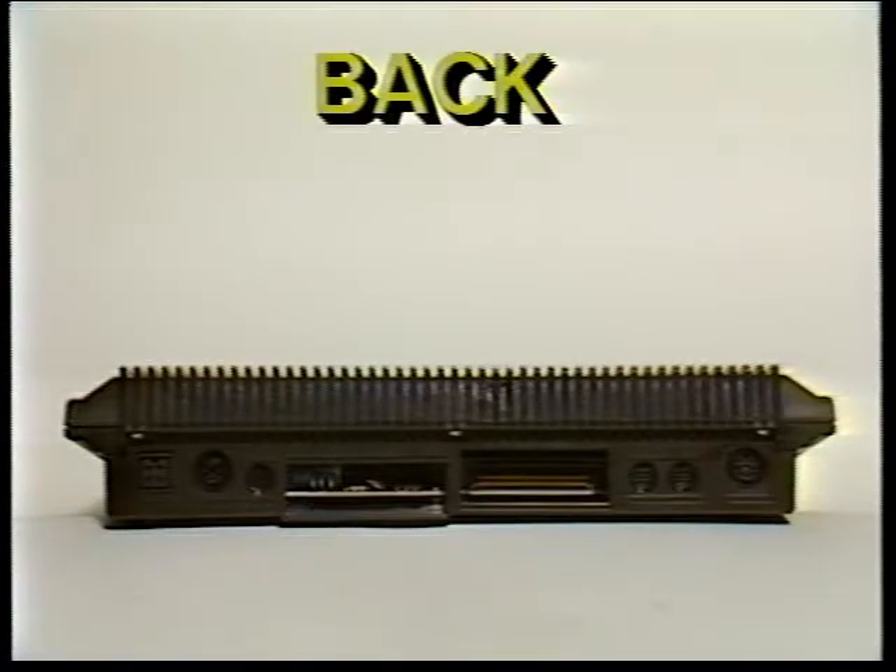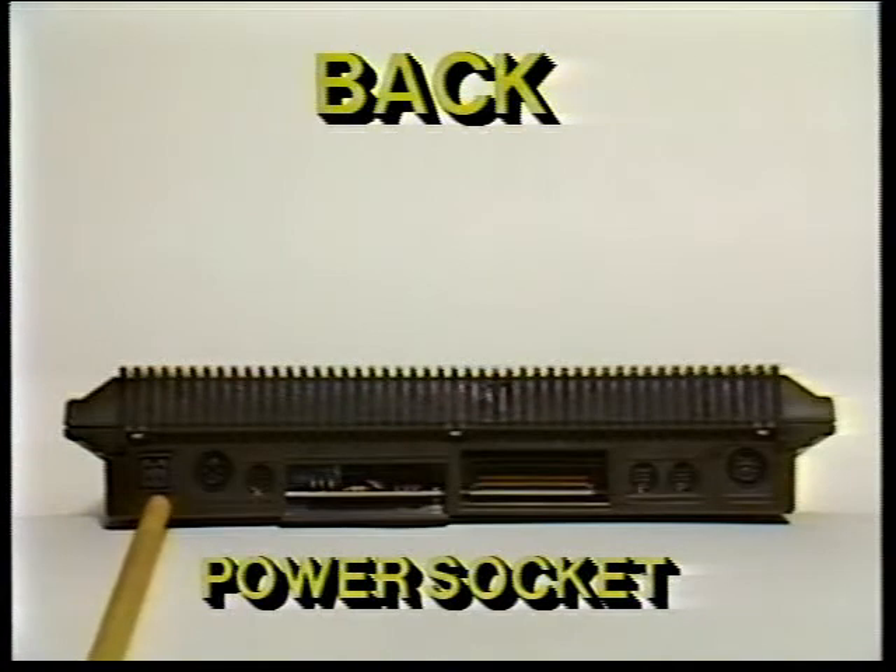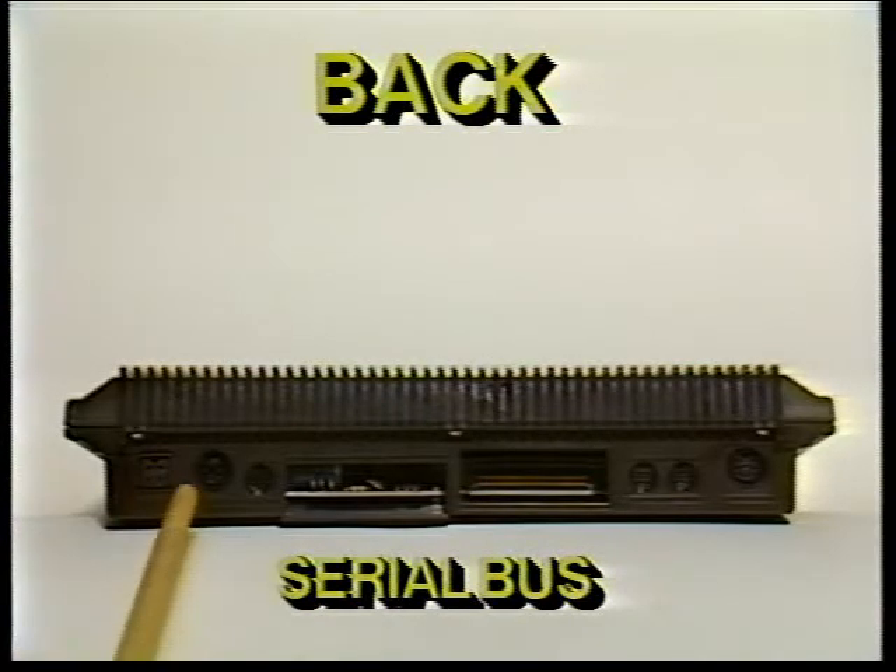Now let's look at the back of your computer. The sockets on the back connect a variety of accessories to your PLUS4. Each connector is different, so be sure you plug each accessory into the correct socket. First, the power socket — the end of the power supply cable fits here. Plug the other end into a standard wall socket for three-prong plugs. The serial bus — you can plug a disk drive or a printer into this socket. If you want to plug in both, first plug the disk drive into this opening, then plug the printer cable into the back of the disk drive.